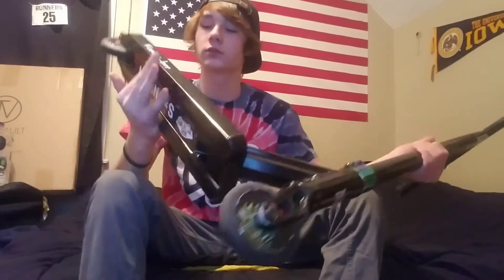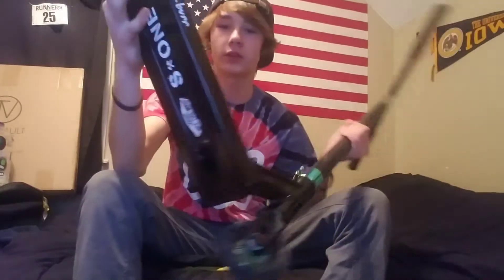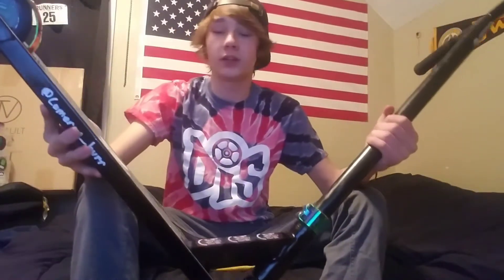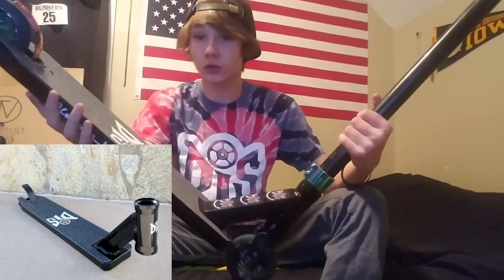Hey guys, it's Cameron. Today I'm gonna be showing you the new Drop In Scooters deck they came out with. I got the all-black one — I added my own Instagram and stickers on the bottom. It comes 4.5 by 21 and it only weighs 2.6 pounds, which is really light. These decks also come with grip tape — the DS logo grip tape, if you can see that. They come in black, blue, silver, and neochrome.